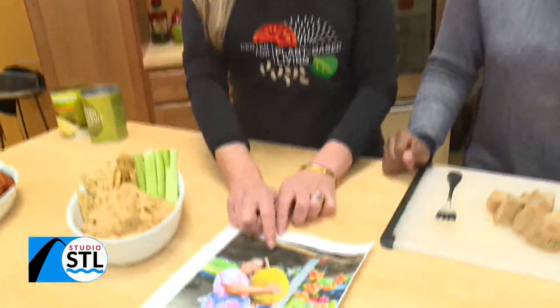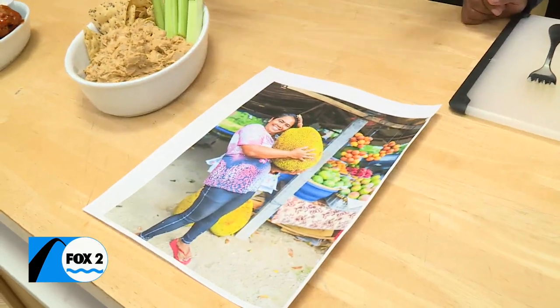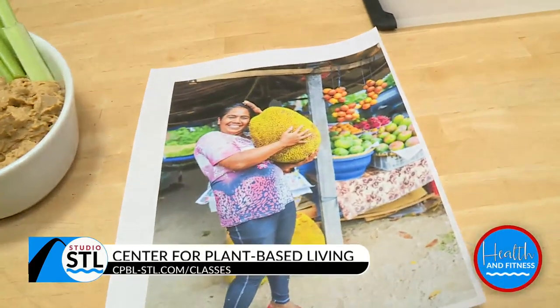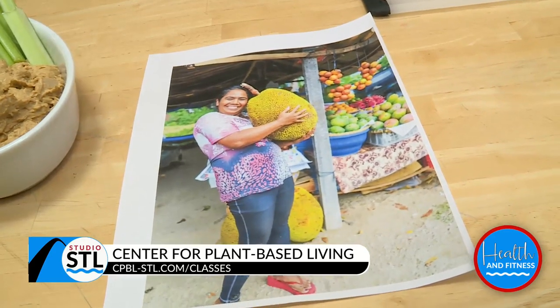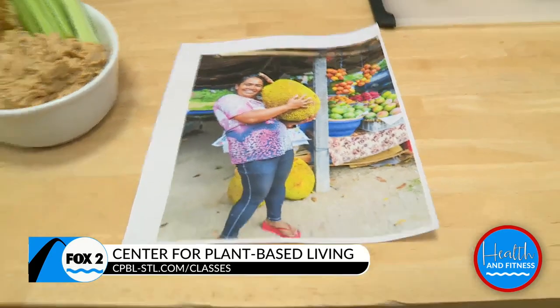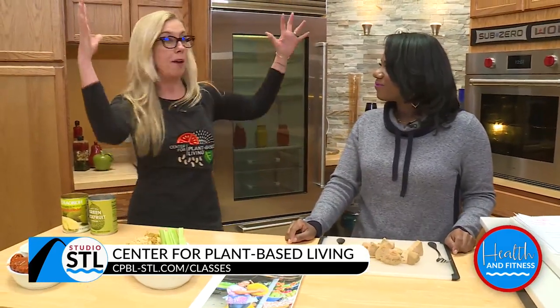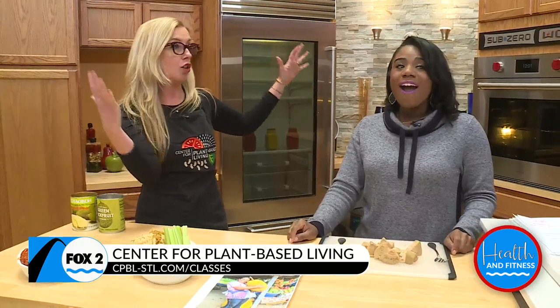So jackfruit — here's a picture of a woman in the Philippines with a jackfruit. This is a very mature jackfruit. They are the world's largest tree fruit, actually. You do not want to be under one of these when they fall — a coconut is okay, but this not so much. These range anywhere from 10 pounds to about 100 pounds fully grown.